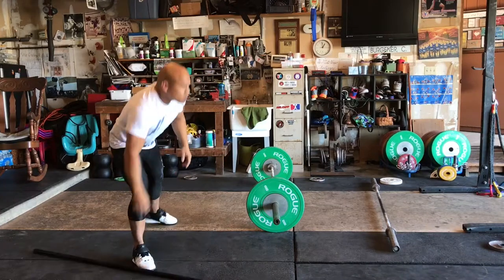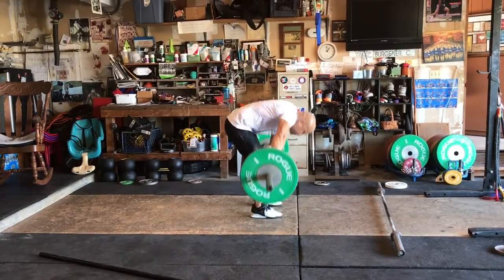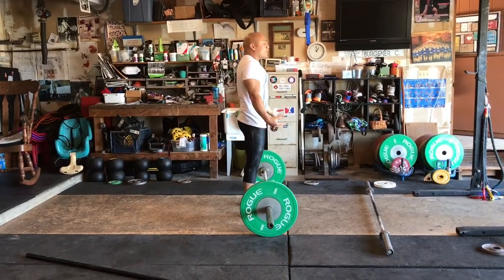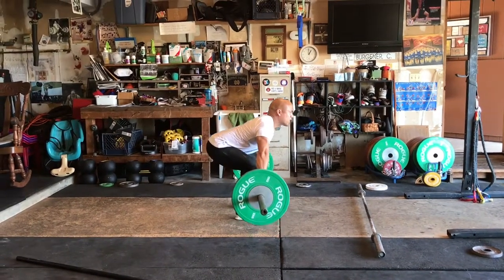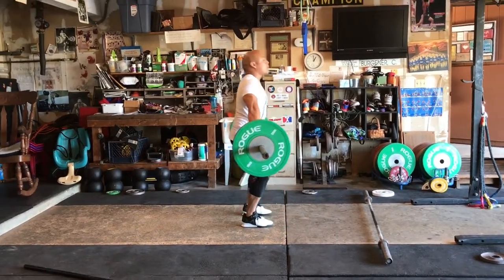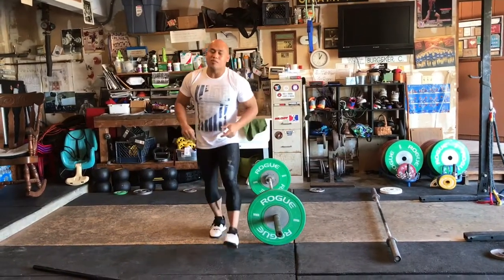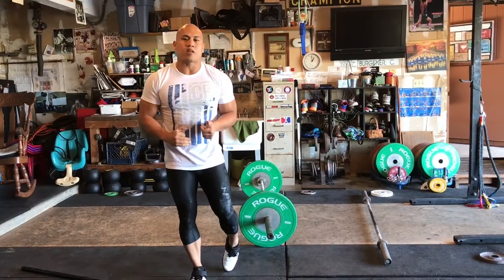Another example is when people are going to snatch or clean from the hang — they'll just get set to go carelessly, which is terrible. What you should do is pretend like it's heavyweight, address the bar like it's heavy, practice every single position coming up, come to the top, and now you're ready to go. Keep that in mind: practice doesn't make perfect, it makes permanent. So whether it's heavy or light, treat the bar the same exact way.